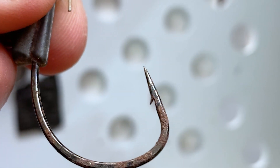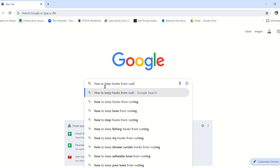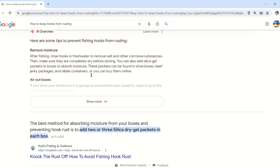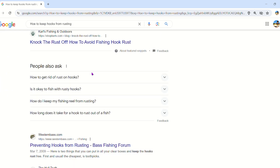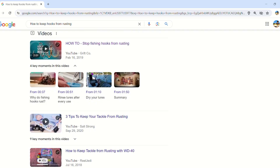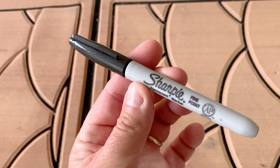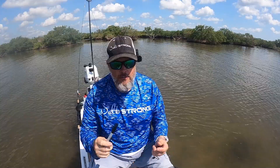My hooks rusting out after I sharpened them was getting old, so I started doing research online to find hacks or tricks to keep these hooks from rusting after I take the corrosion resistant coating off. I found one that comes up a lot: using a Sharpie after you sharpen your hooks. You paint it with a Sharpie and that's supposed to work pretty good. So that's what I'm going to do in this video.